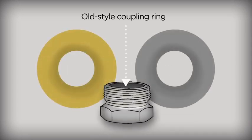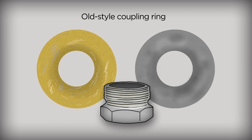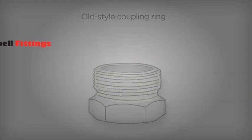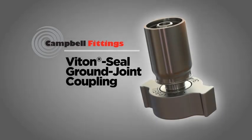Old-style couplings have a copper or polymer ring inside the spud to help seat the hose stem into the spud when the wing nut is tightened. Copper rings get damaged and scratched, and polymer rings get soft and pliable when exposed to heat and pressure. Both versions get leaky in no time.